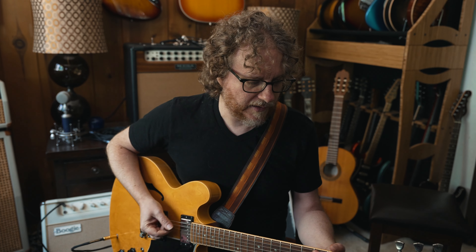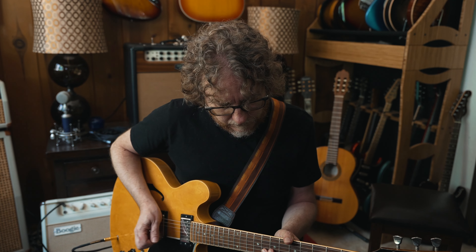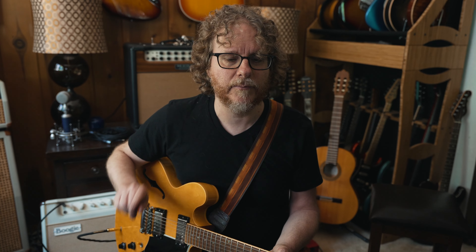If you play lightly, it's totally clean, and then if you dig in, you get some grunt. The next snapshot is my tremolo. The opto trem in the Helix has always worked for me — I'm a tremolo nerd. I probably use tremolo more than any other effect. That's a real nice throbby sort of curve that makes you feel like you're playing through an old Fender amp, which is exactly what you want.